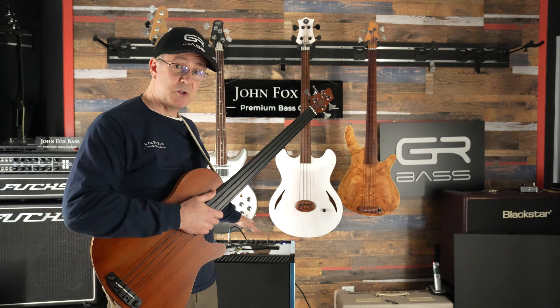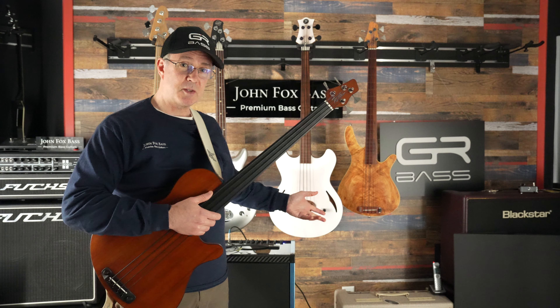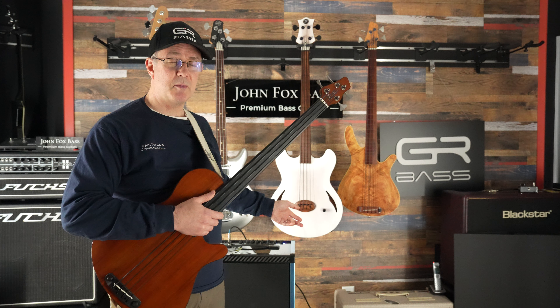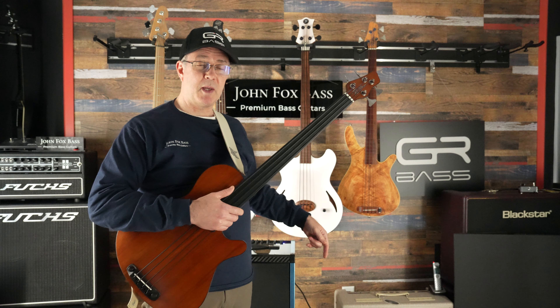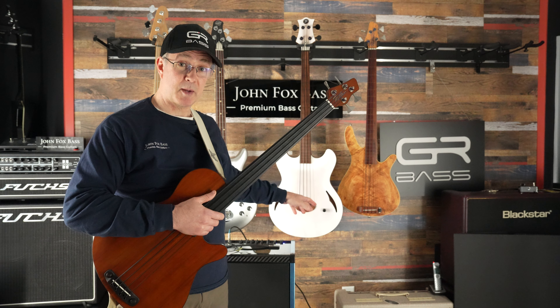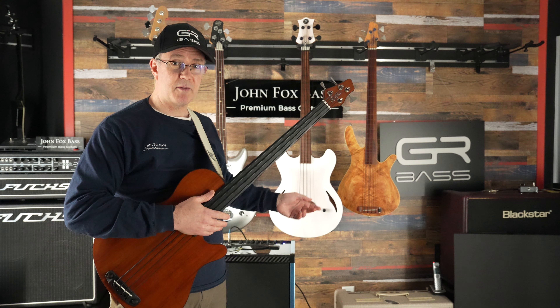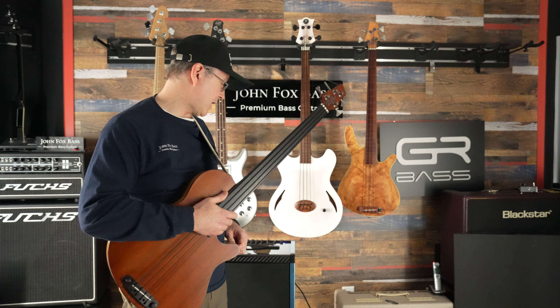It is a two-channel amp, and I'm going to play on channel one and then on channel two. The typical use would be that you would plug your acoustic bass or upright bass into channel one and your electric bass into channel two. It has two DI outs, so you can have them each going into a separate DI if you wish, or you can merge the two channels and have them go out in a single DI if the front of house person would prefer that.